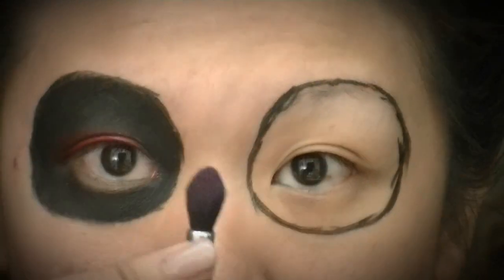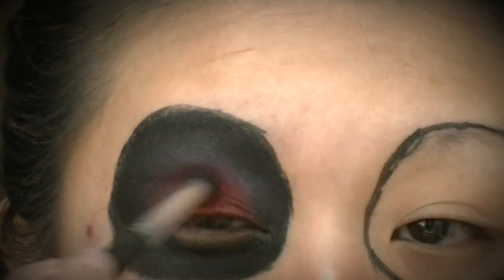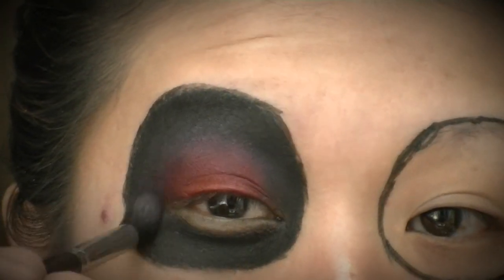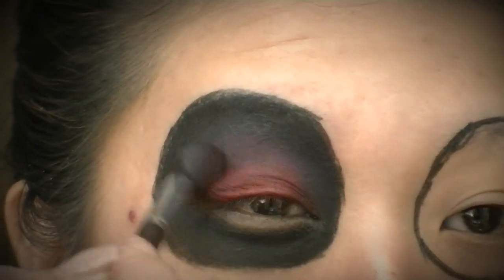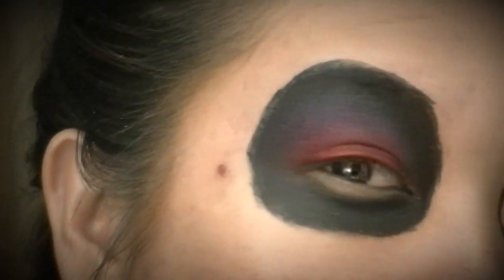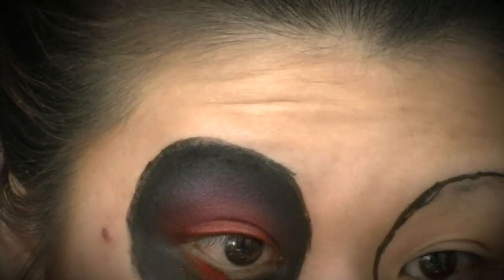Once you have that all filled in, take a fluffy blending brush and start blending up that red — you'll see it turn into a really dark pink. That's the effect I'm going for: a faded red ring around the eye surrounded by black.